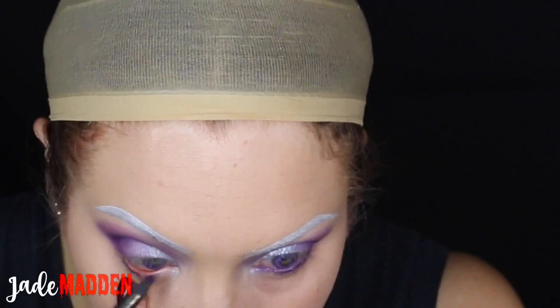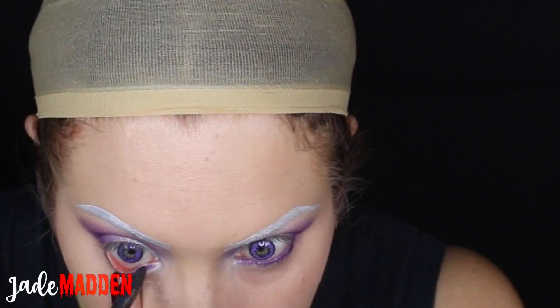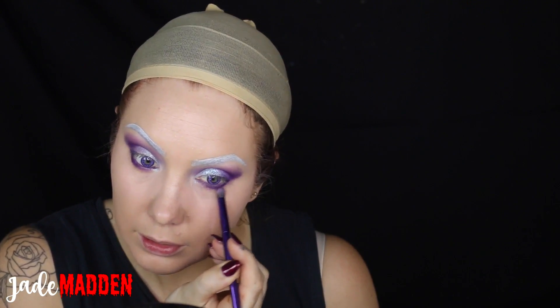Now going in with an Eye of Horace Goddess pencil — this is a gorgeous purple shade. I'm lining this along my lower waterline and a little bit on my top line, and then going back in with the Poison Plum shadow and just kind of lining that along my lower lash line to connect it all together.